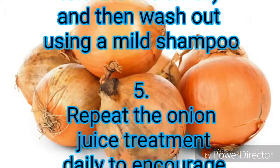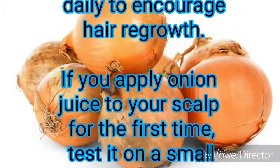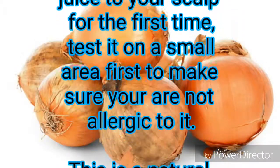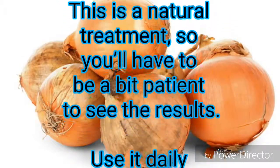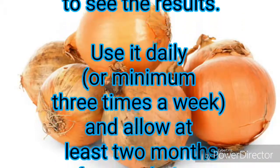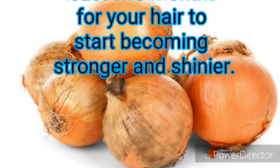Step five — repeat the onion juice treatment daily to encourage hair regrowth. If you apply onion juice to your scalp for the first time, test it on a small area first to make sure you are not allergic to it. This is a natural treatment, so be patient. Use it daily or a minimum of three times a week, and allow at least two months for your hair to start becoming stronger and shinier.